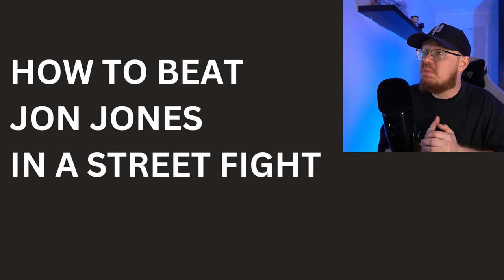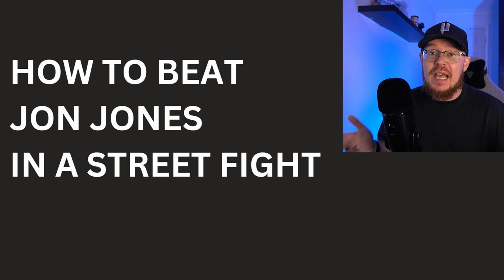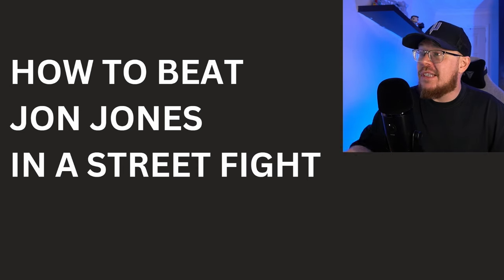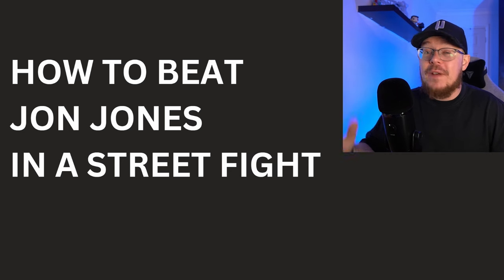How to beat Jon Jones in a street fight. This is a new blueprint into beating Jon Jones, and I believe I have the answers. So if you're looking to know how to beat Jon Jones if he's coming at you in a street fight, then this is the video for you.